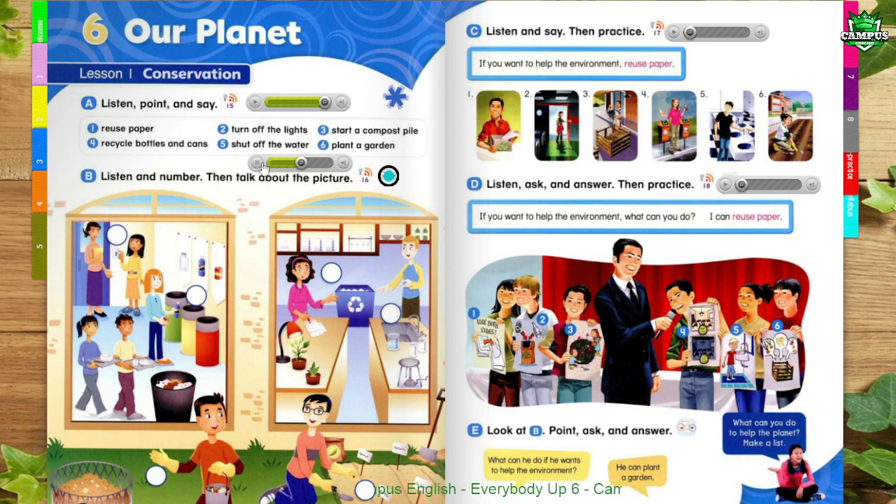4. Danny, we need 300 milliliters of water for the next experiment. Here you are, Emma. Danny, this is 30 milliliters. We need 300. Sorry. How's this? That's perfect. Now, let's shut off the water.